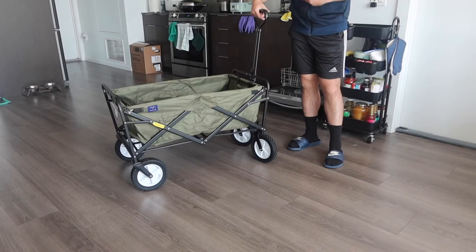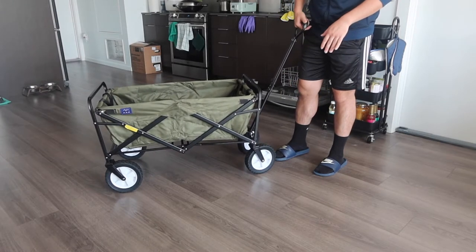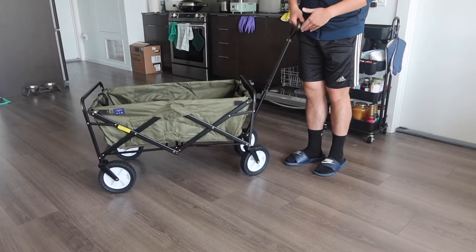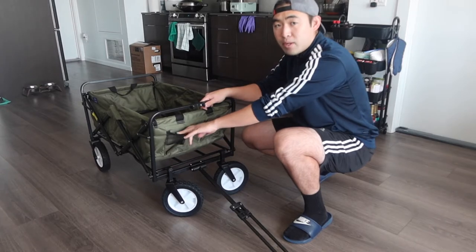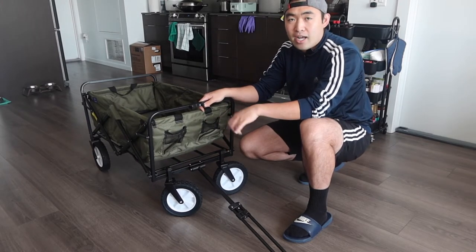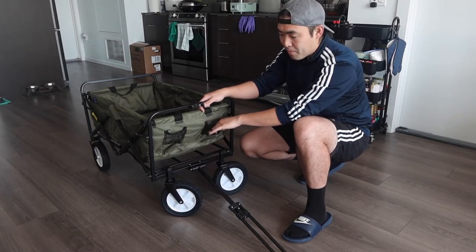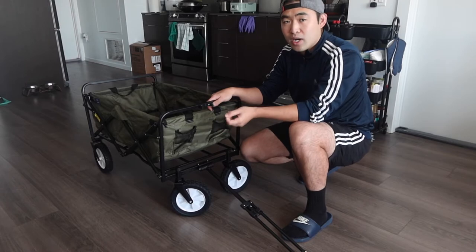This wagon comes in a lot of different colors — the one we got is green. One cool feature is the small compartments on the sides of the wagon, where you can put your phone, power bank, or other items. It's perfect for picnicking or similar uses.